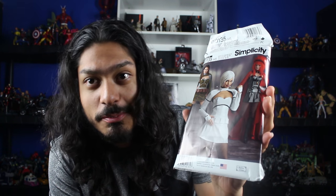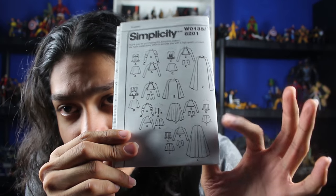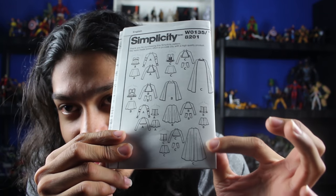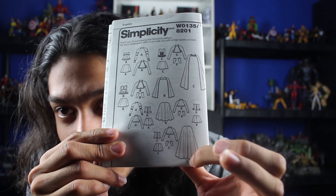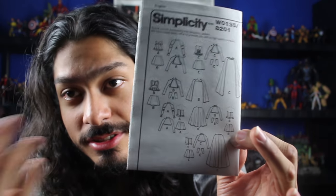I thought, does it have a pattern for how to make a cape? And yes it does. Here's a little example of all the patterns that come in the pack. What I'm really interested in is this piece - notice it looks almost exactly like Batman's cape. It even has the seam going down the middle. This is the back of the cape and this is the front, and it even includes instructions on how to sew it. So I have a template for my cape without having to measure it myself. Nice little pattern at Walmart for nine dollars.